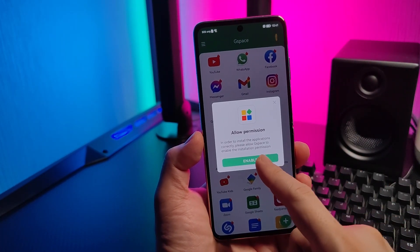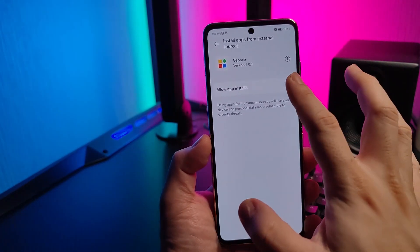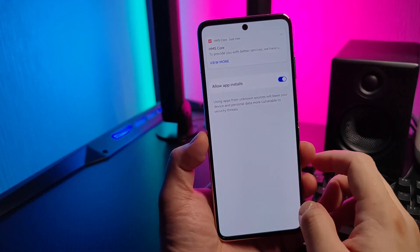Right now we're done. Allow permission, simply allow, then enable.